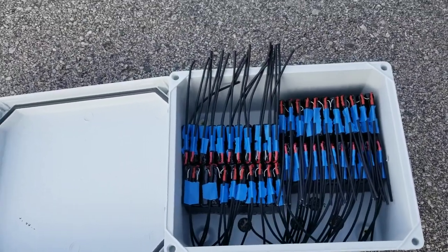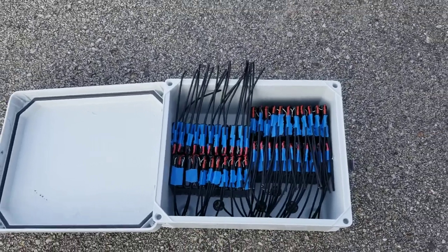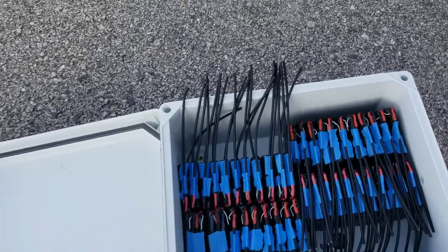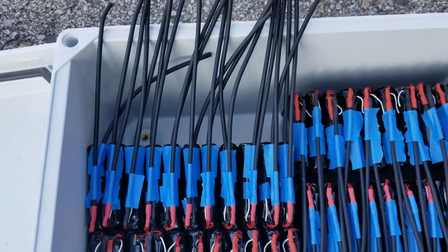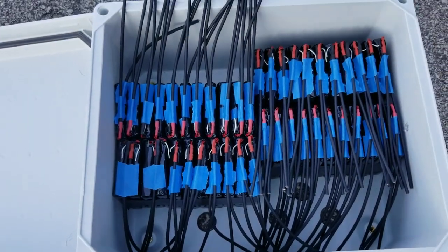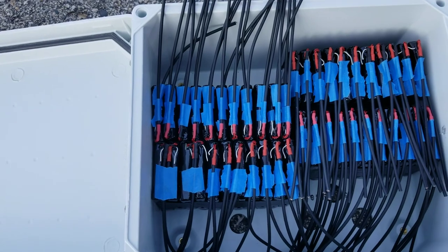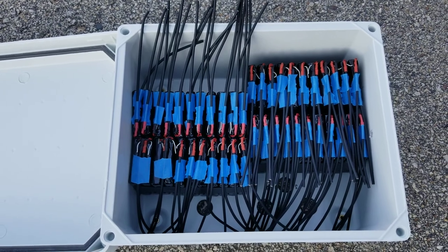We're still contemplating and working on this, getting them all strung up. We have six more of these modules to go. We can do it a million different ways — go right to 48 volts with 15 batteries, or add more modules and keep going. Leave your thoughts in the description below. Like and subscribe — JW Solo USA, Minnesota, bye.